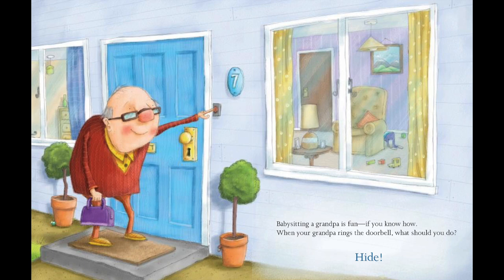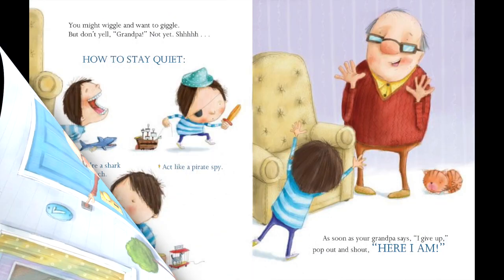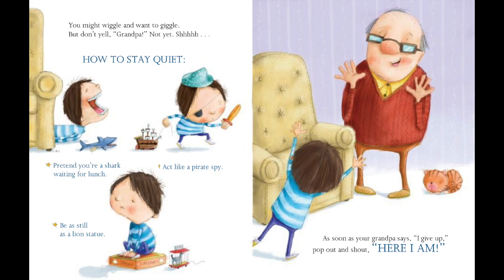Hide. You might wiggle and want to giggle, but don't yell, Grandpa! Not yet. Shhh! How to stay quiet? Pretend you're a shark waiting for lunch. Act like a pirate spy. Be as still as a lion statue.